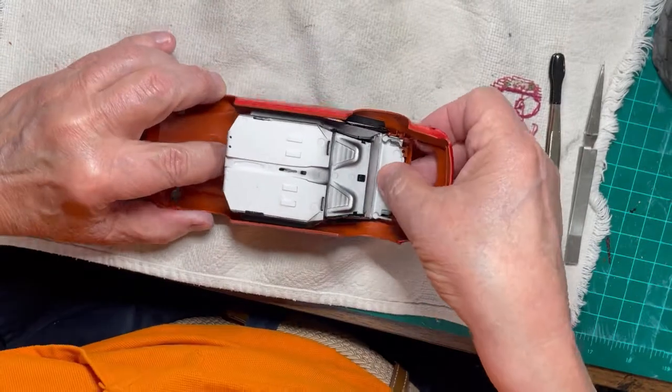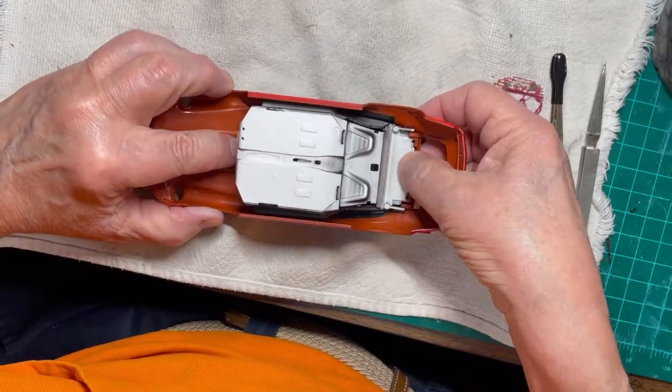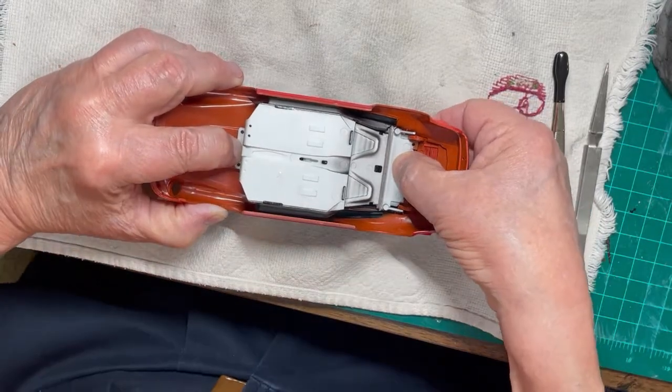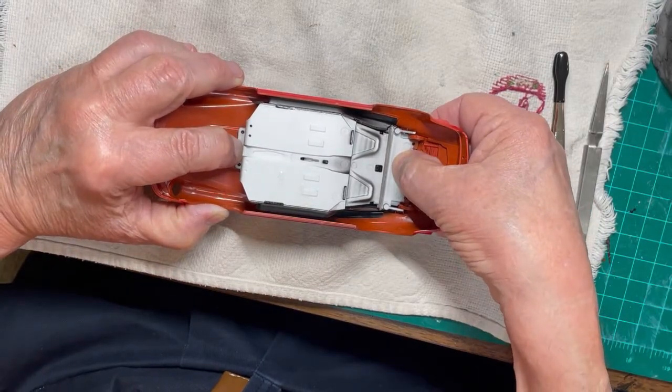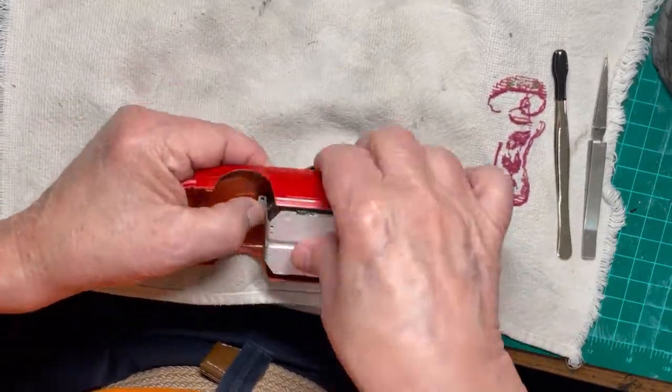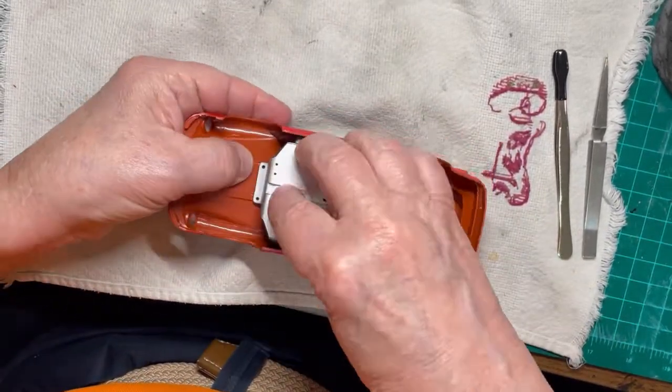Now cement the interior assembly into the body. On each end of the interior assembly there are two points of attachment that must snap into the body. That will guarantee that the underframe will sit properly and that everything is tight.